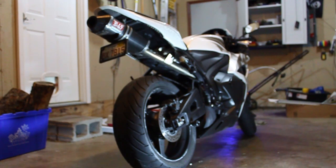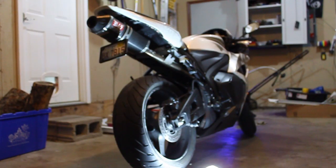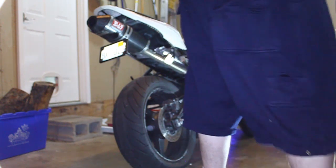Another thing I forgot to mention is lighting — lighting is very important. Don't forget to have a spotlight, and if you have any other sources of light, use that.